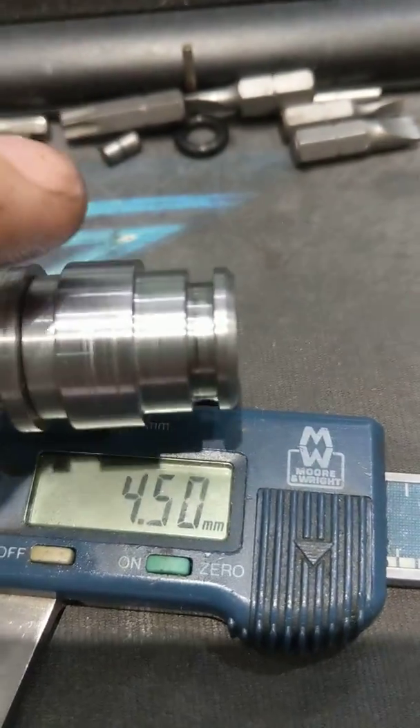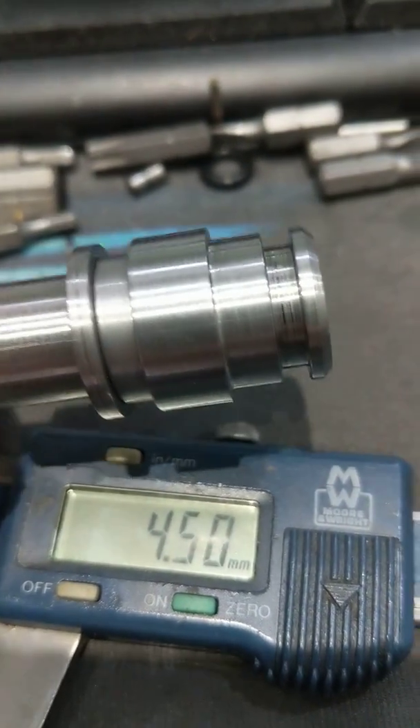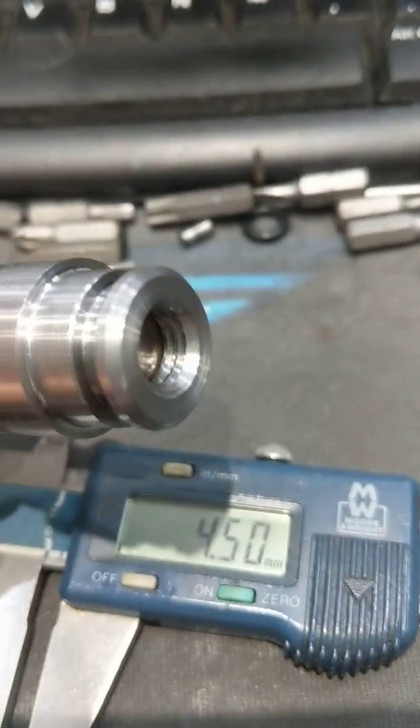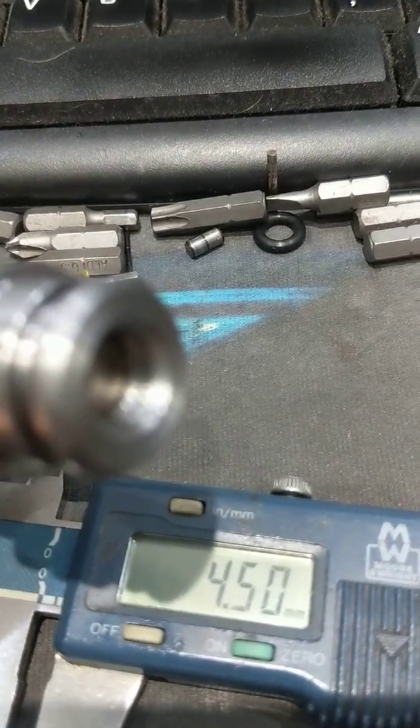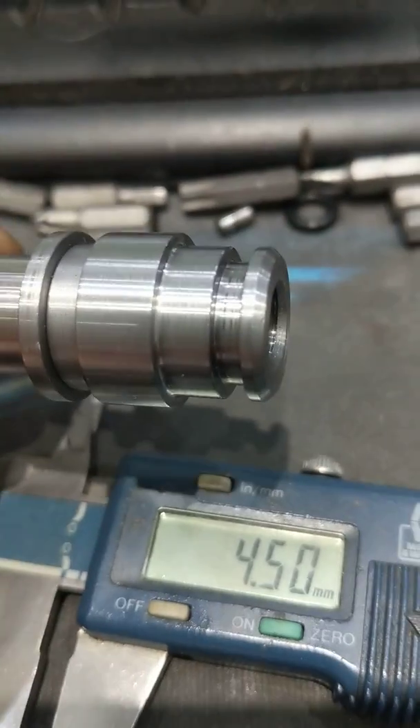I've basically machined the threads inside the nose longer than what's needed so that the thread bottoms out as you screw it in. This was to make life easy for self-build. Some come out at 4 millimeters, some come out at 5 millimeters. This one's 4.5 as you see there, so as long as it comes to that, you're fine.